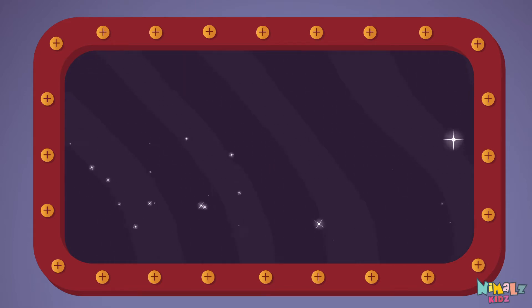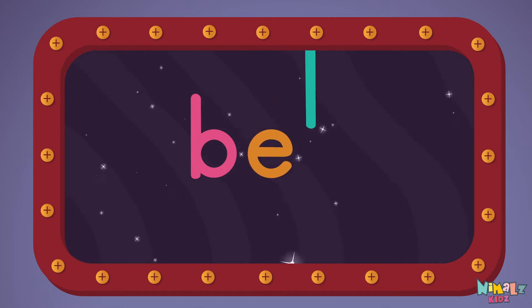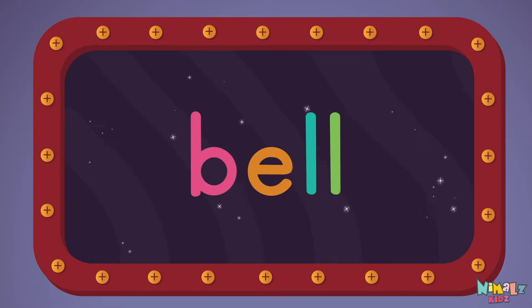Let's read it with a whisper — Bell! B-E-L-L, Bell! Bell! Bell!